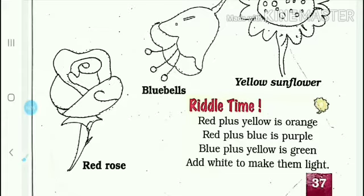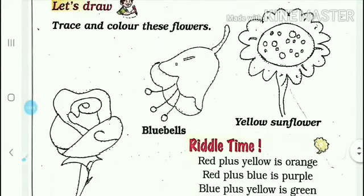Then you should color the next flower in blue, and then add green color to the following one.